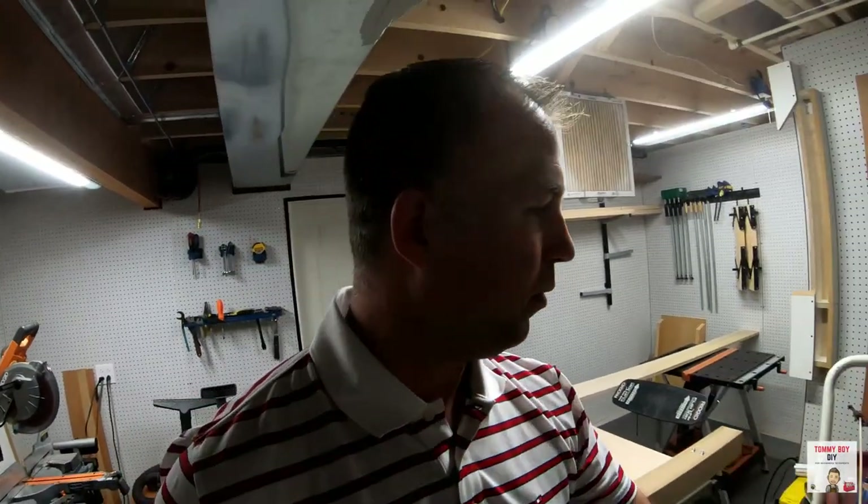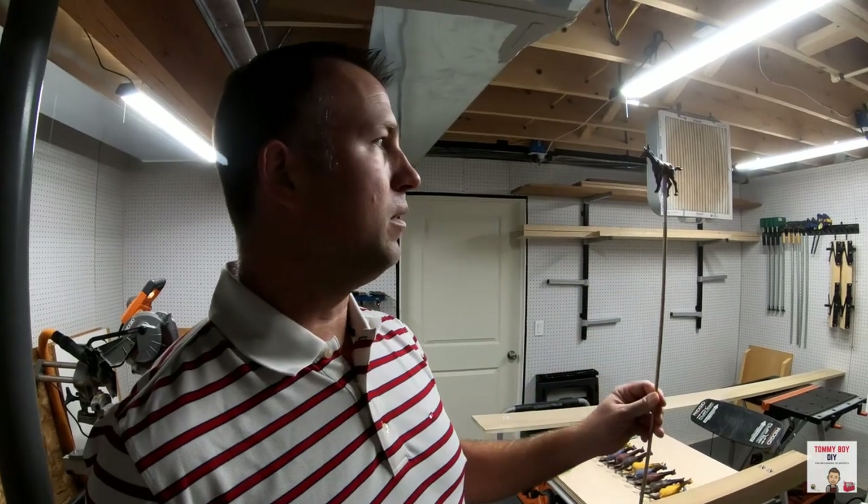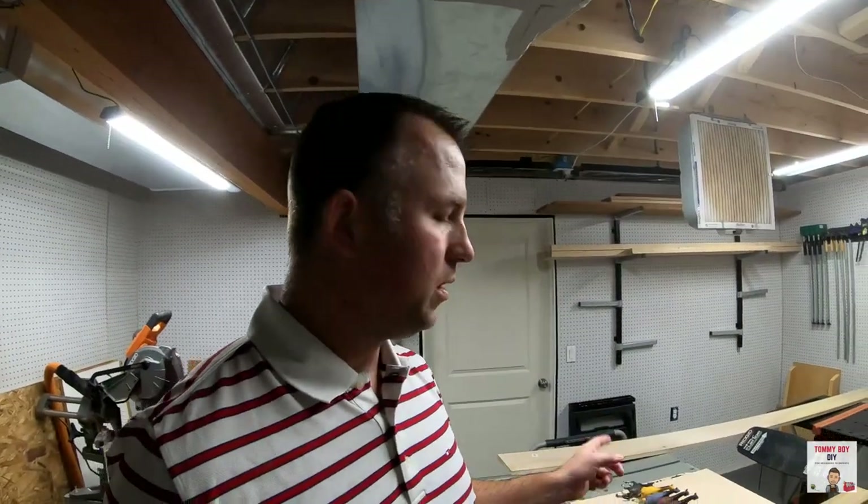I picked up a bunch of horses off Amazon because you need 11 horses for the horse race. I had all different sizes I was trying out. Obviously I want to just drill holes and put little dowels in them so I can use them. You'll see as we get farther in the game, but the bigger ones I think will work better.